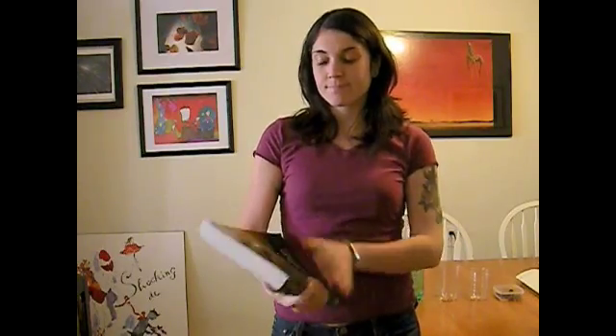So you need to do a science experiment. Your curriculum guide says teach the scientific method, but you're not sure what it looks like. This video will help.